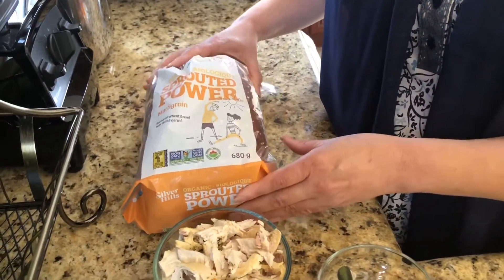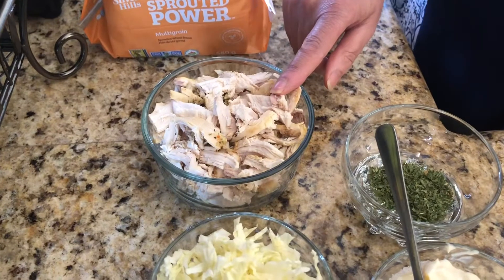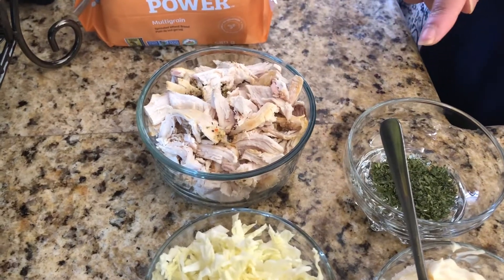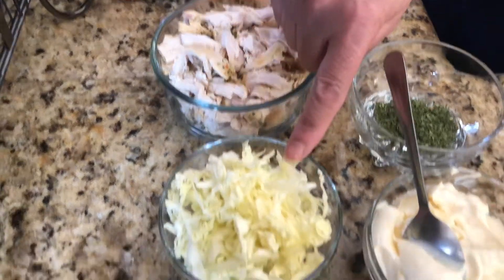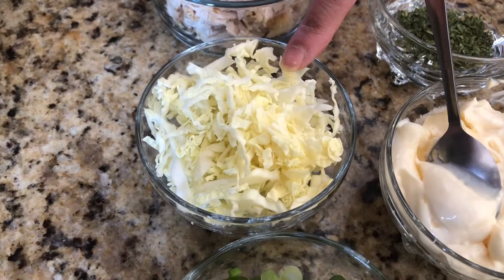I have organic bread — I will take four to six slices. I have one cup of boiled chicken, which was cooked with soya sauce, black pepper, and salt to taste. I also have finely chopped half cup cabbage.